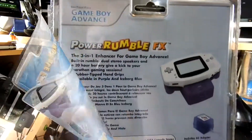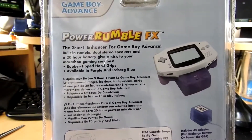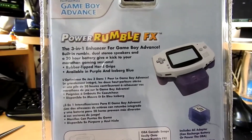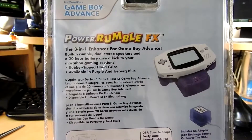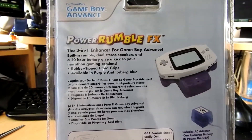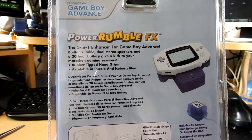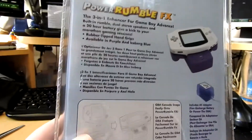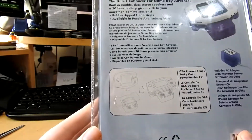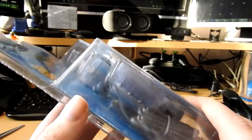On the back it says Power Rumble FX - the three-in-one enhancer for Game Boy Advance. Built-in rumble, dual stereo speakers, and a 20-hour battery to give a kick to your marathon gaming sessions. Rubber-tipped handle grips, available in purple and iceberg blue, and it comes in a variety of different flavors. As you can see, this is the ice-colored one - pretty cool.